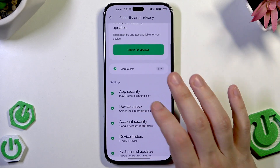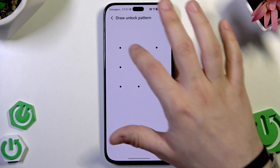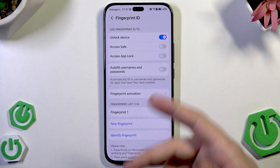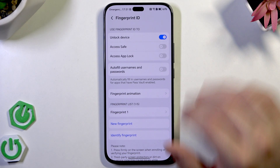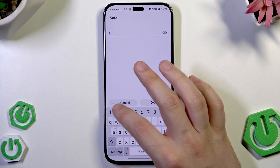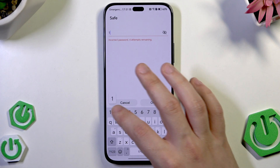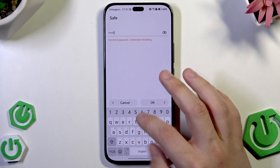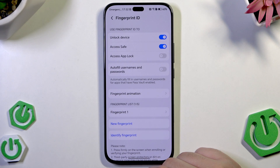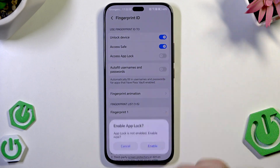Let's get back into device unlock and into the fingerprint settings. In here we can also enable access to the safe or access the app lock. Now we need to enter the password to our safe. Now we have access to the safe as well.